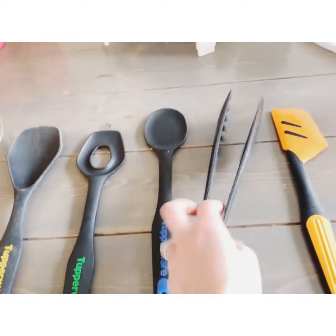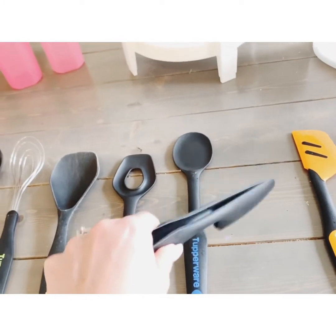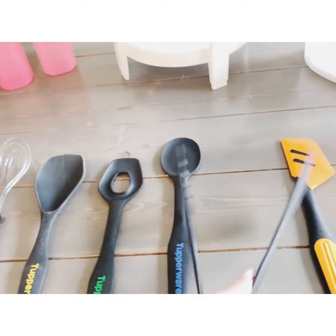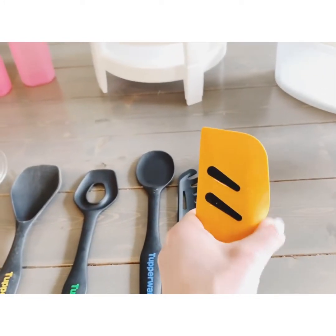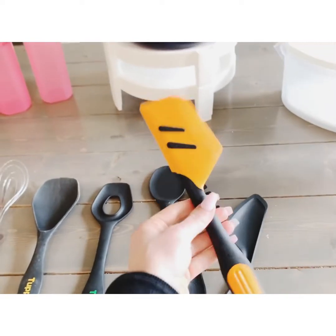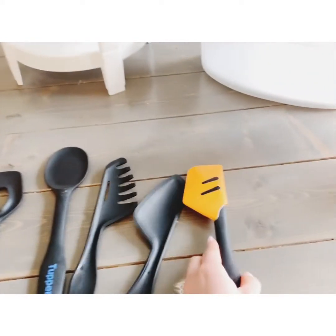We have this spoon and we have the tongs, which are nice and tongy. The best part is they come apart, so if you just want to use one side for spaghetti, you've got that. And our heavy duty spatula — this thing is super sturdy. It is fantastic for that.